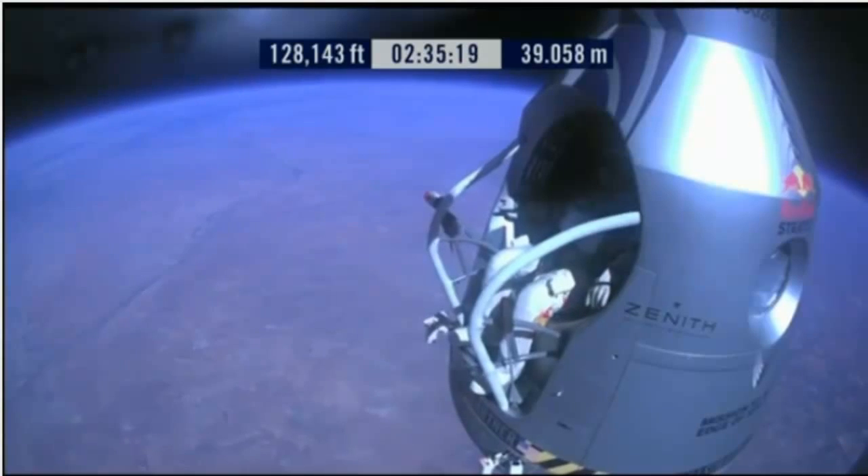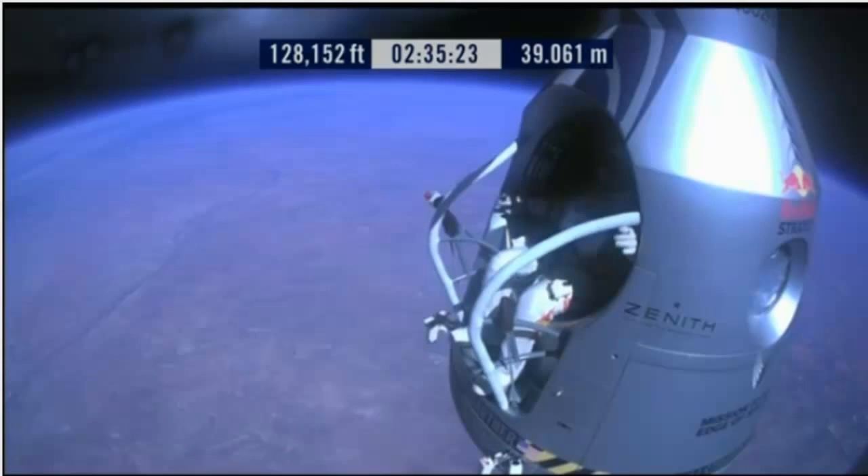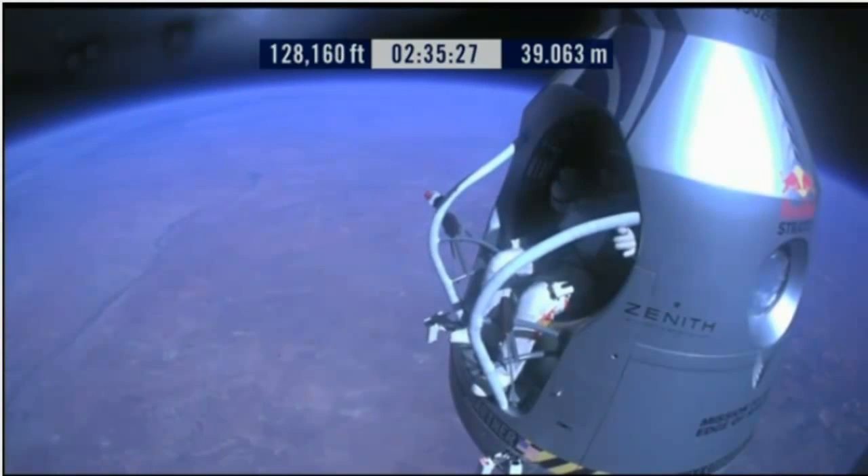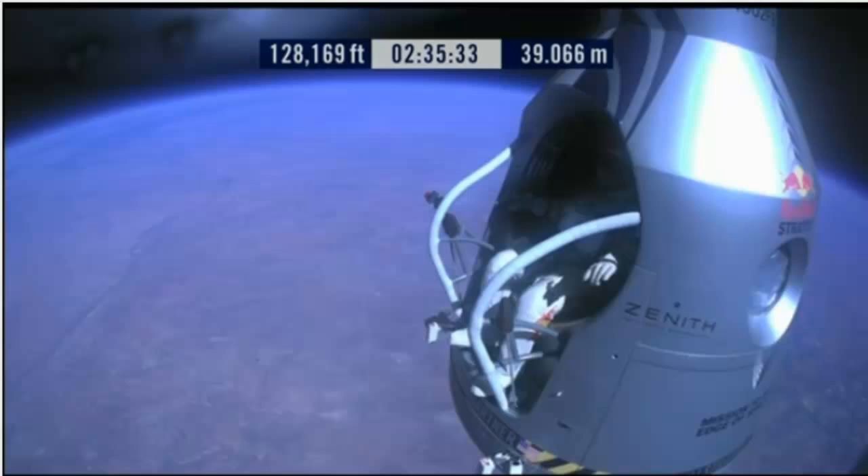Roger. Okay, chest pack faceplate heat is on. Make certain that's on and you've got a red light. This red light is on. Okay, here we go.